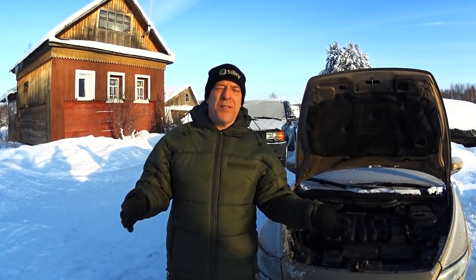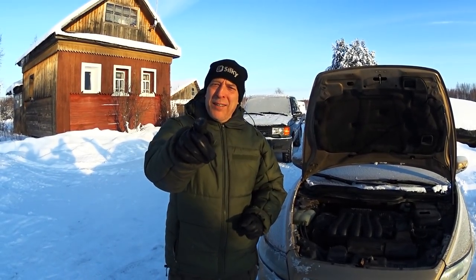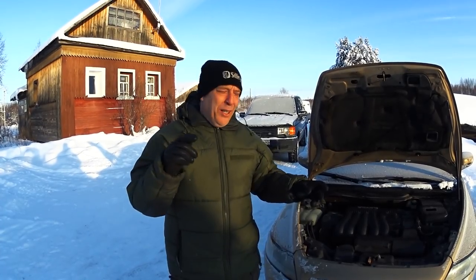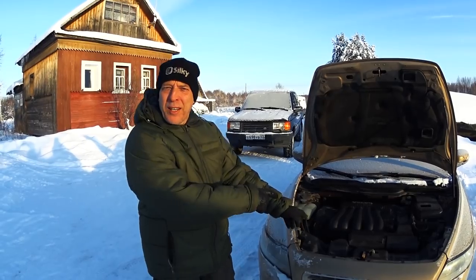It's like minus 30 almost — 28, 29 — and I know that some of you guys, most likely if you're watching this video, you have some milky white goo in your oil filler cap.